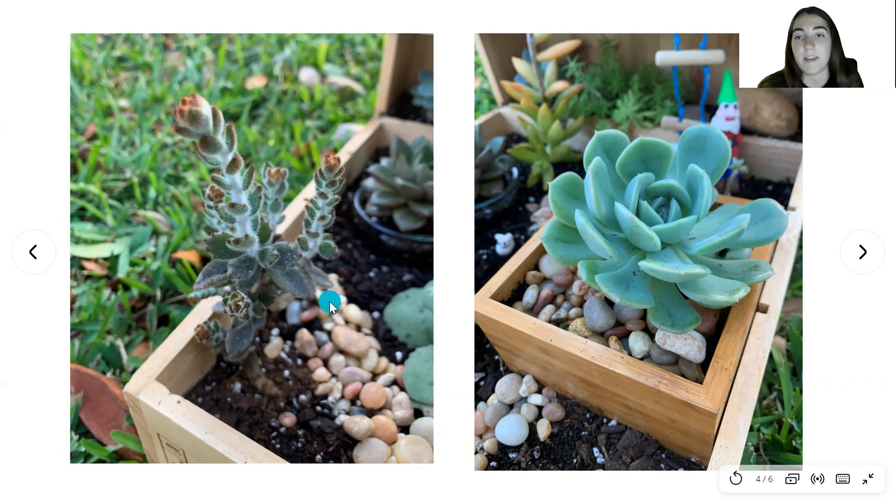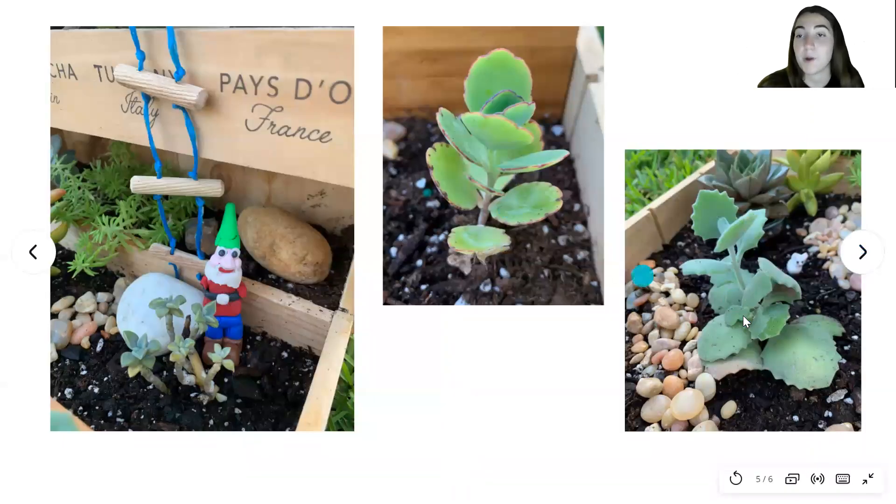I placed stones around on the ground to look like a path, and I think this box also adds an interesting element of height in addition to the levels back here. These are two more plants on the bottom levels of the terrarium, and then here is a gnome that I made out of clay.